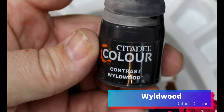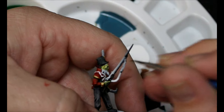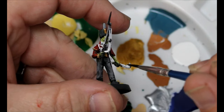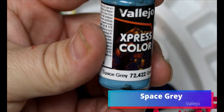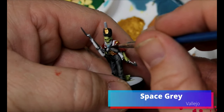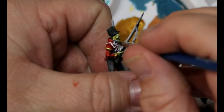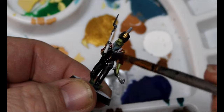Next we're going to take some Wildwood, which is going all over the gun stock and any weapons made out of wood. Then we're going to take some Chainmail Silver — this is going over all the spots we want silver: the gun, the knives, anything like that. I forgot I had Gunmetal, which is why I used Chainmail Silver. Next we're taking some Space Gray, which is going all over their facial hair or hair if they have any. Then we're going to take some Targore Rage Shade and coat this over the entire miniature.